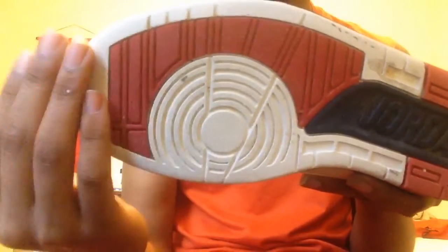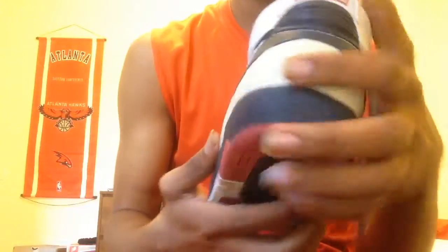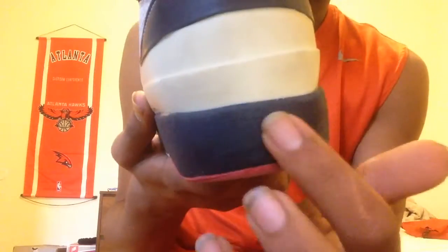Starting at the bottom, you have your regular Jordan 2 sole — white, red, and then it's like navy. Flipping it back, yeah, you have a red outsole with navy again, and a navy blue midsole with a TPU unit wrapping around.